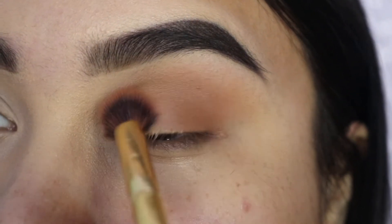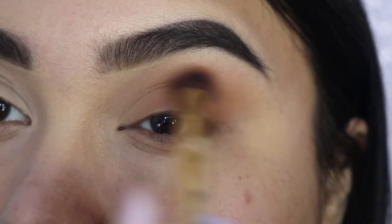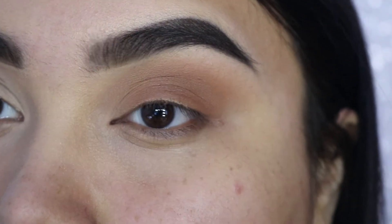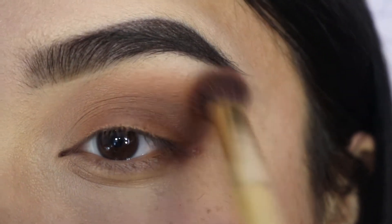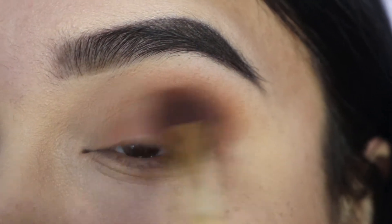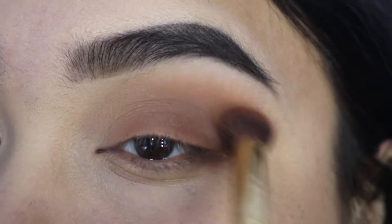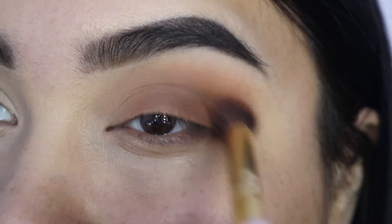I will be linking everything in the description, and we're just taking that brush and packing it on the outer edge of the eye — not going in so much on the inner corner. We're just taking it, packing it in, and doing windshield wiper motions on the outer part of the eye. That's where I'm focusing the color at the very beginning, because in the inner corner we are going to cut the crease a little bit, so we don't want a lot of color there. Most of the color we want on the outer eye.